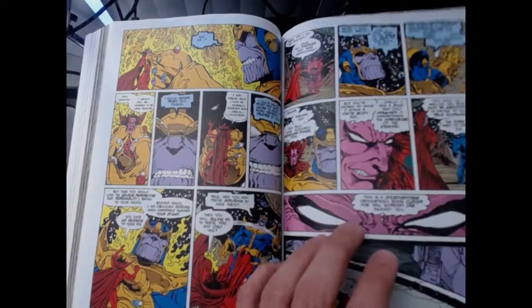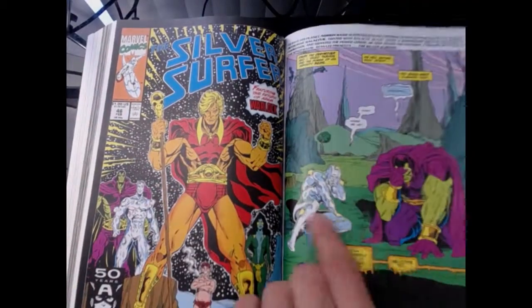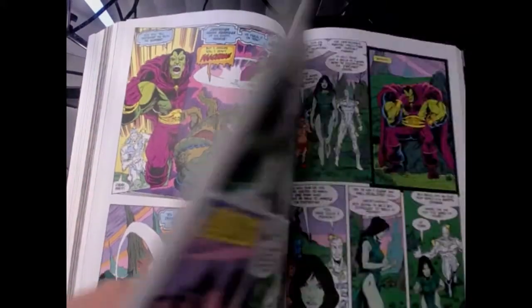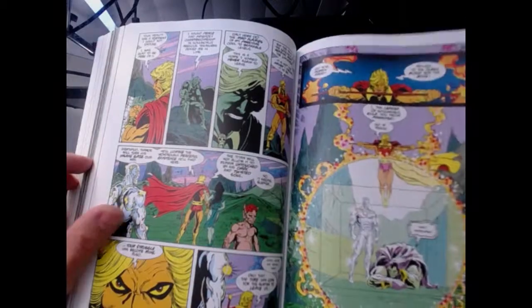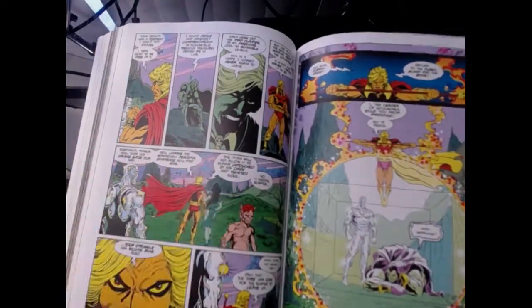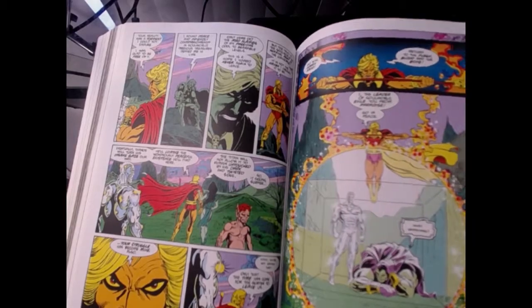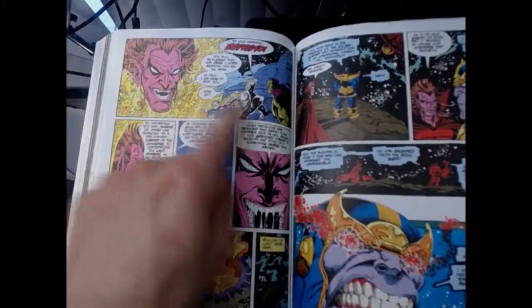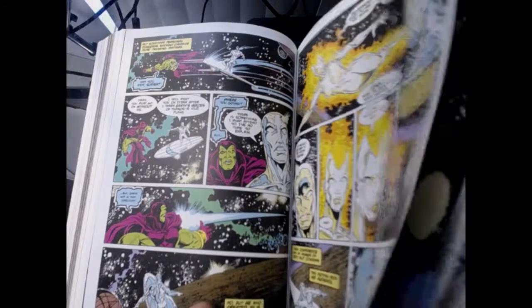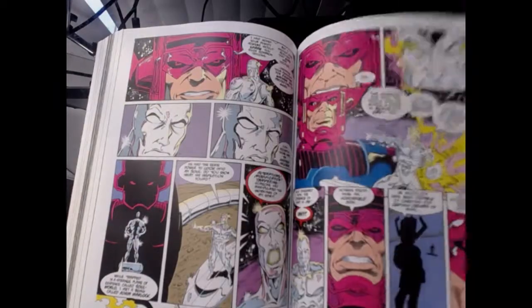Silver Surfer and Adam Warlock — the return. Both of them got put into the Soul Gem. There they meet Gamora, who's chilling out in there. Adam Warlock ends up sending these guys back. Silver Surfer explains that Thanos has the Infinity Gauntlet. Adam Warlock is aware and realizes he's going to need to come out of the Soul Gem soon, because he can't just stand by and let all this happen. Silver Surfer ends up going to Galactus.